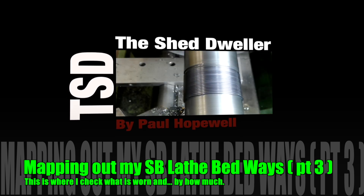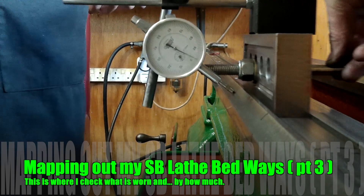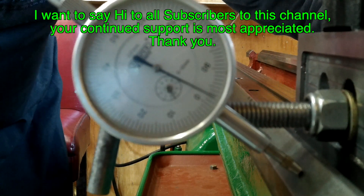Hi and welcome back to my shed. My name is Paul Hopewell and I make all sorts of stuff using whatever I can lay my hands on. In this short video I'm going to show you how I mapped out the V-ways on my South Bend 13 lathe.